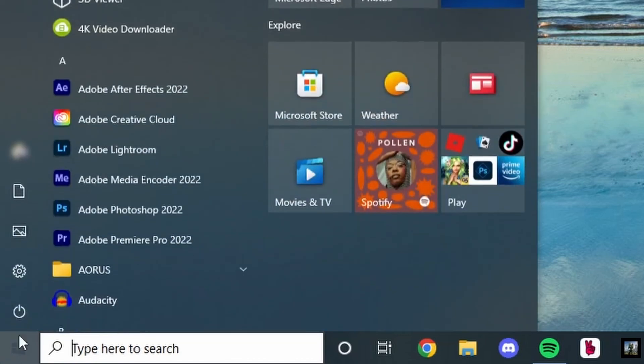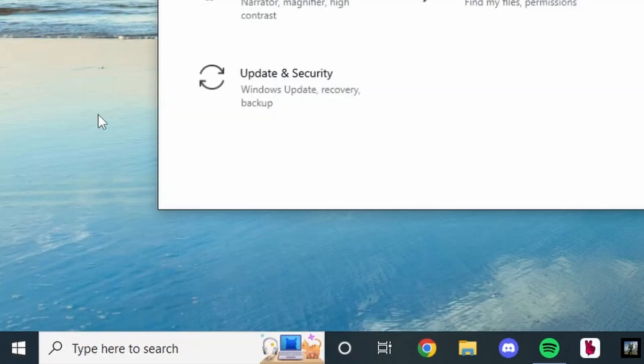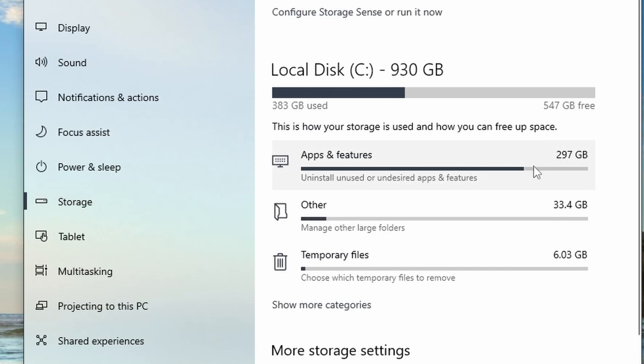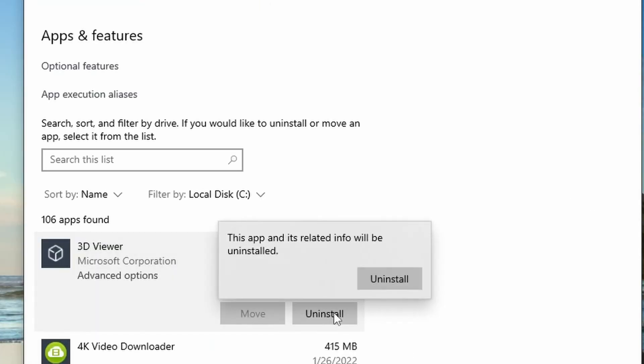First things first, let's make sure you have enough space on your computer for the interview. We recommend having anywhere between 5 and 15 gigabytes free on your hard drive for the footage and the audio. You can check how much free space you have by going to Windows, Settings, System, Storage, and checking how much space you have on your local disk. If you need to clear some space, go into Apps, Features, or Files and delete some extra files or empty your trash. Once you have 5 to 15 gigabytes free, you're gonna move on.